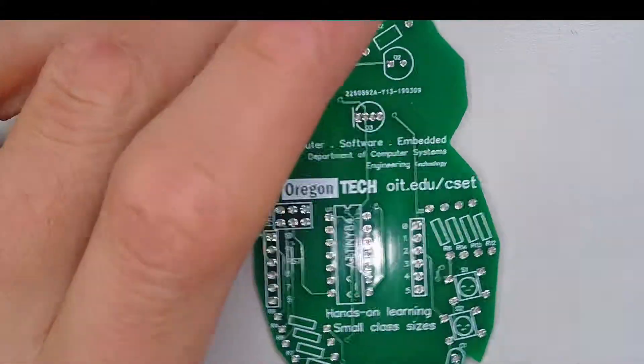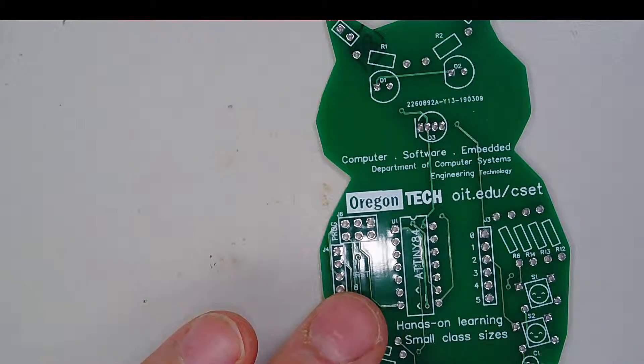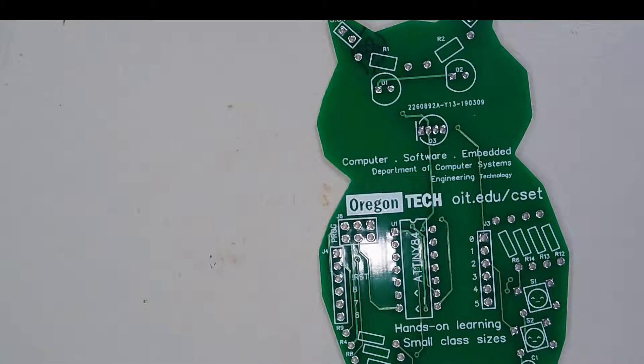Welcome to the tutorial on how to build this owl shape board. Before we get started today, remember safety precautions: wear safety glasses.